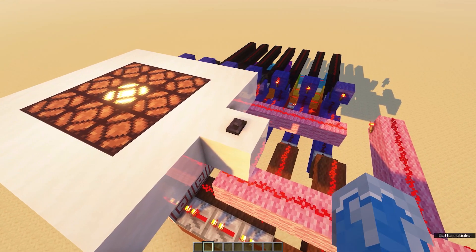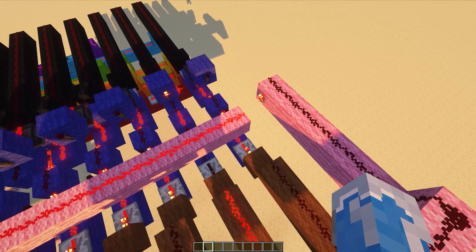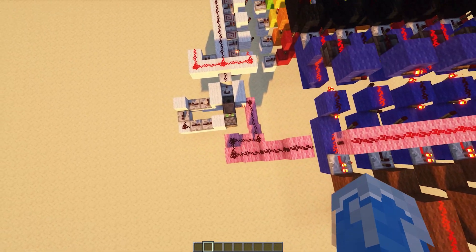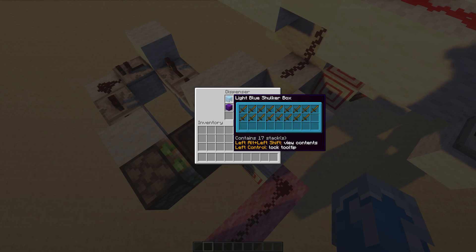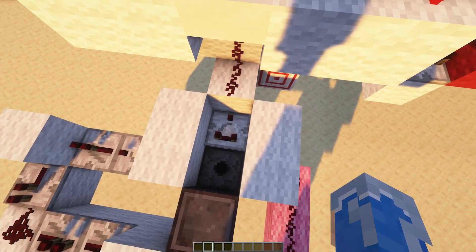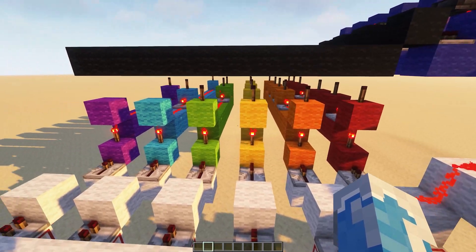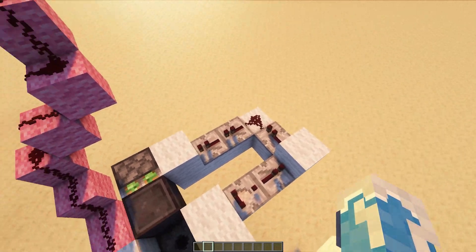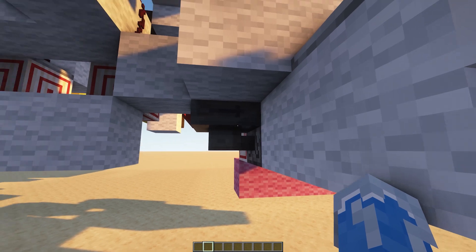When you press the button, this pink line activates. This is a reset line with these memory circuits and it also triggers the dispenser down here. The dispenser is triggered and a shulker box is brought out with a certain number of wooden swords. Depending on the number of swords, the comparator reads a different signal strength. The signal from the dispenser also triggers a short delay circuit which then breaks the shulker box and puts it back into the dispenser through this hopper.